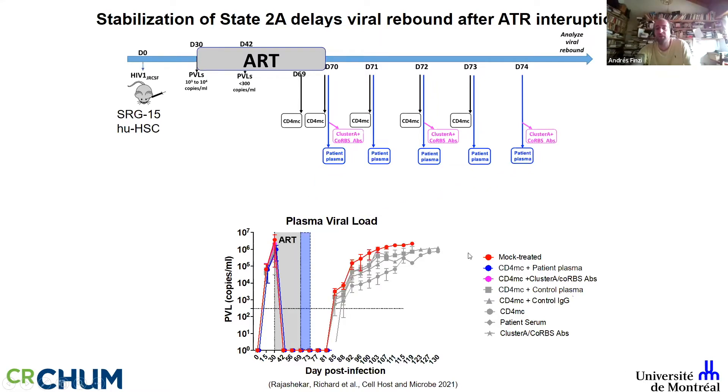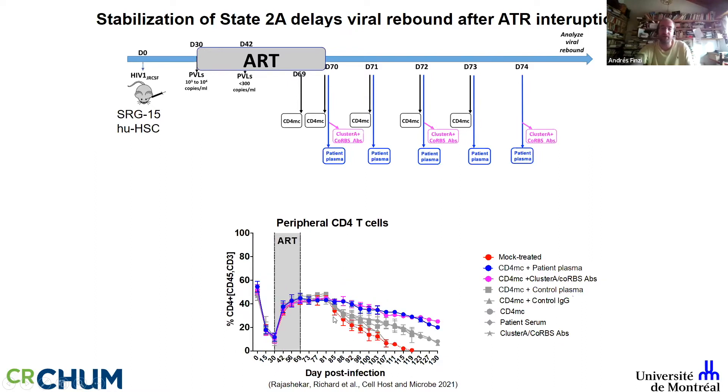When the cocktail is incomplete — mock treated, mimetic alone, or antibodies alone — the virus rebounds pretty much the same way, very rapidly. But when you provide the complete cocktail, there is a truly dramatic — certainly significant — delay in viral rebound.